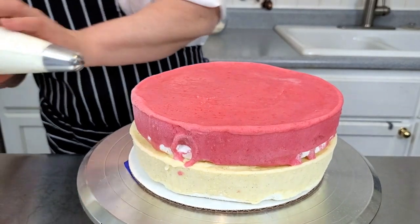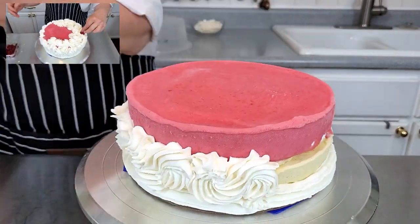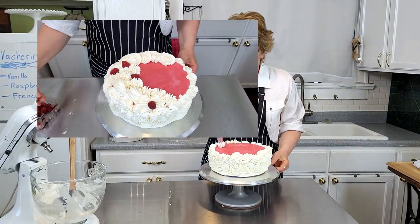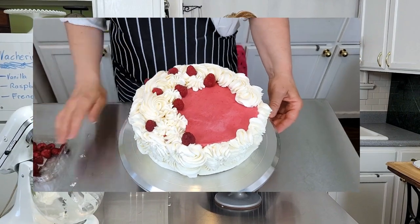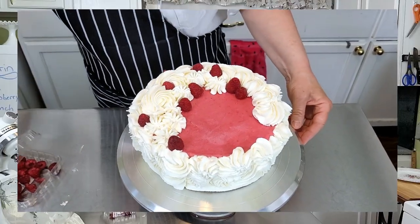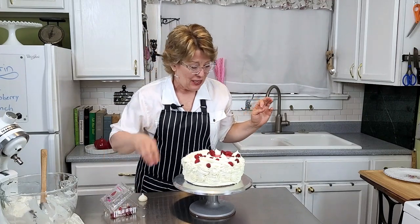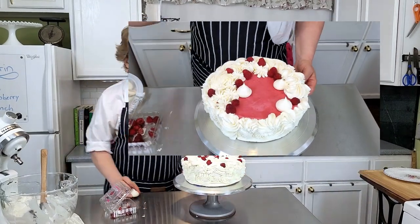You have to work quickly here. We'll just do some swirls, and for the raspberries you saved, place them up on top. I love baking — one more right there. Great!